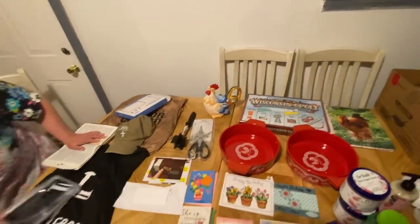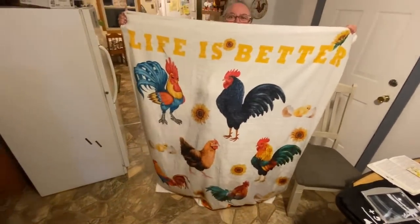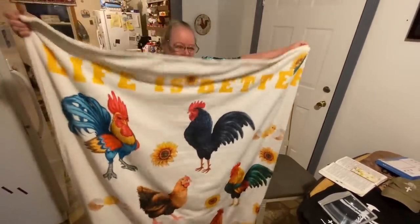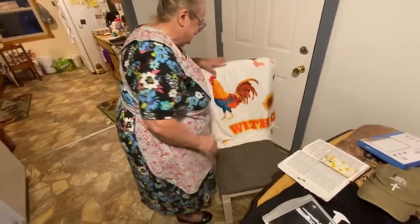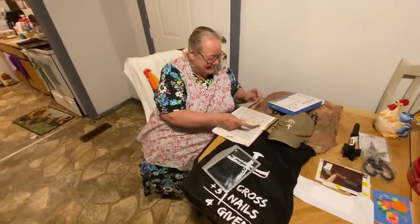Here's a cool chicken blanket — it says 'Life is better with chickens' and that's true. She's done got about two of these and everybody's claiming them. For any new subscribers who don't know yet, she loves her chickens — that's why everybody sends her chicken stuff. She gave the last blanket to Papa and said this one is hers.